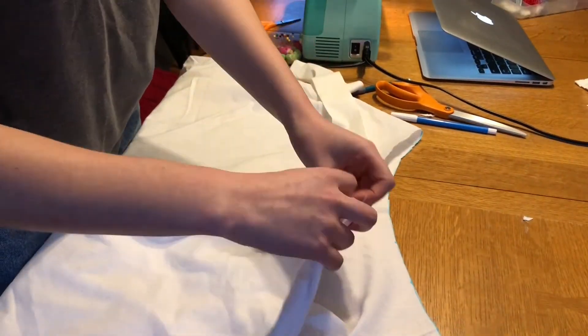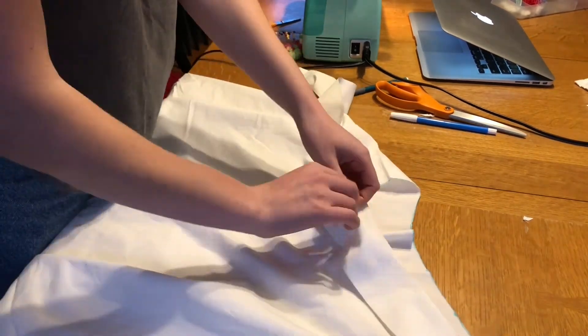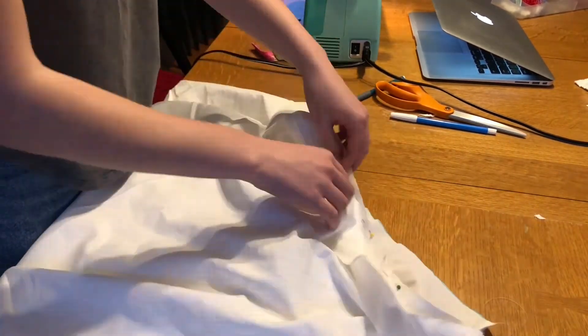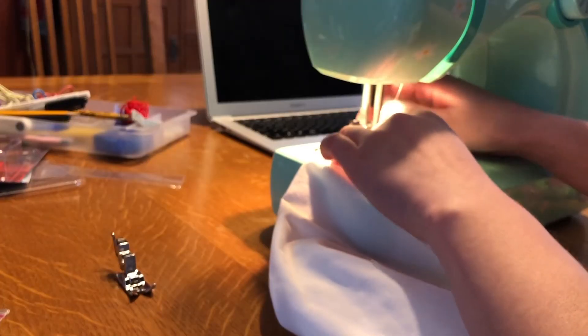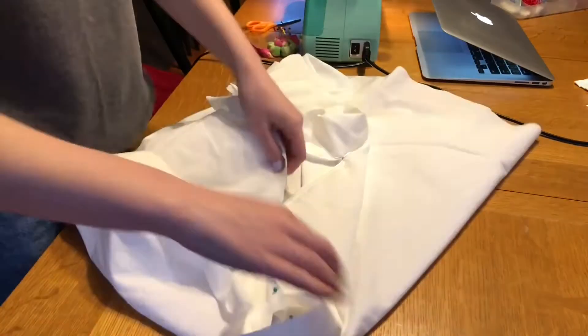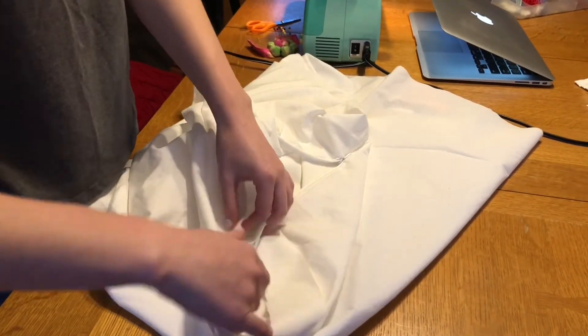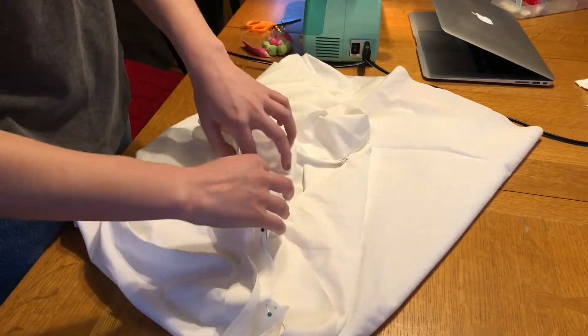Take that waistband you just made and your skirt and pin them right sides together around the top of the skirt or around the waist of your skirt. Then sew a straight stitch all the way around to attach the waistband to the skirt. Next fold the skirt inside out and pin the other side of the waistband to the inside of the skirt and sew along that with a straight stitch as well.